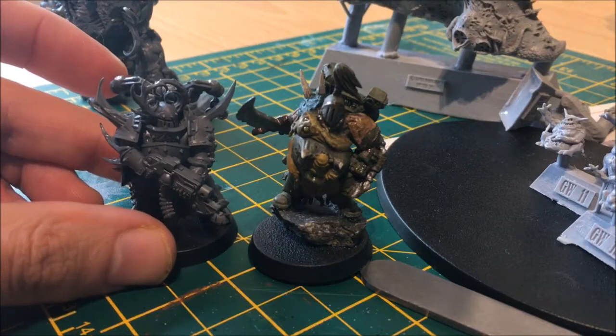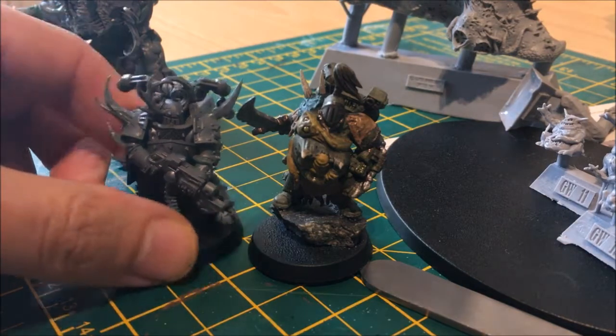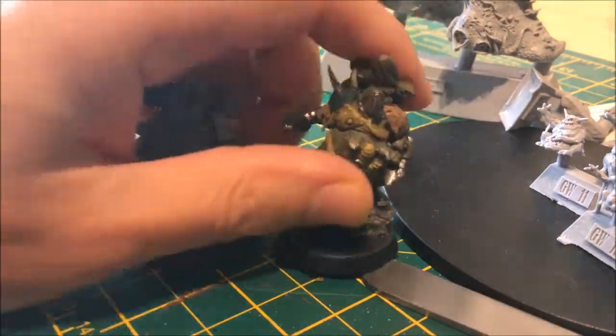Now he's roughly the same height as your standard Plague Marine models, so he doesn't look too out of place. That was quite a good way of dealing with the height situation. So yeah, that's the Plague Surgeon conversion I've done.